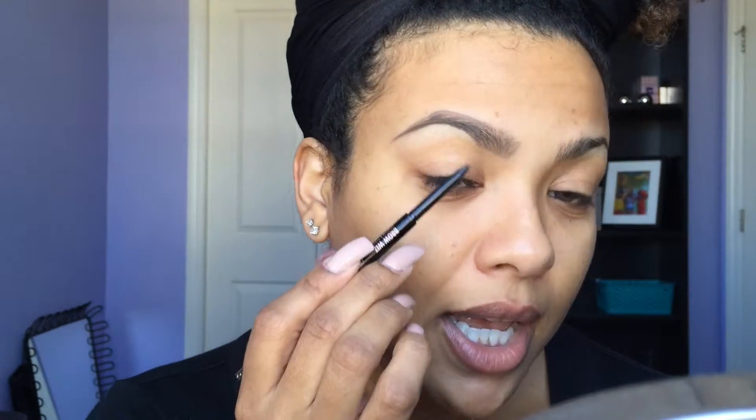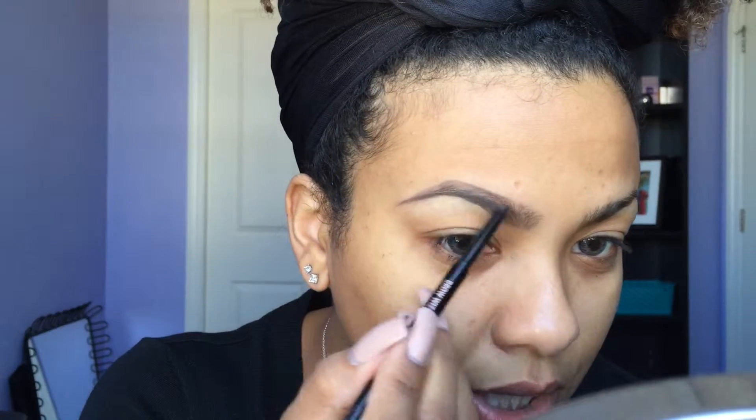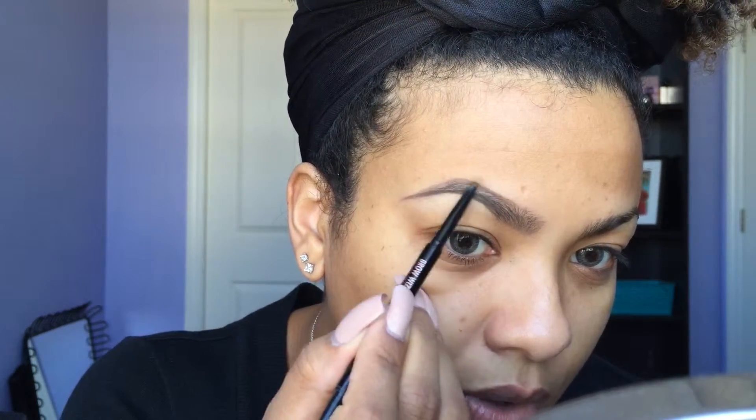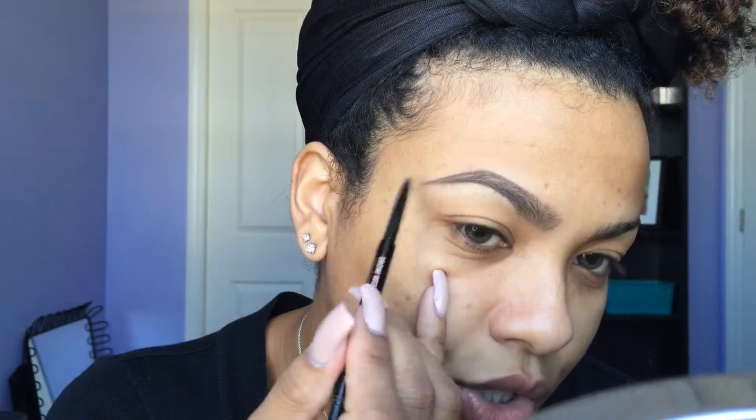This is where your shape is going to be more defined. I'm applying a little bit more pressure just to make it a little darker, because that's how I like my brows. If you don't like it that dark, you can apply less pressure, or you can just use the pomade or just the Brow Wiz — whatever works for you. I go in on the bottom and outline that shape once more, then start doing it with the top as well. Sorry about the sniffles.